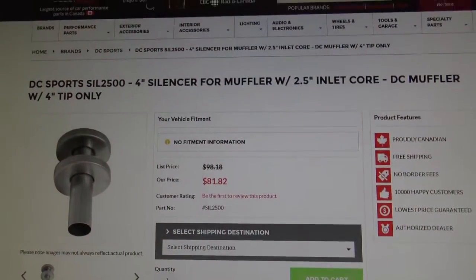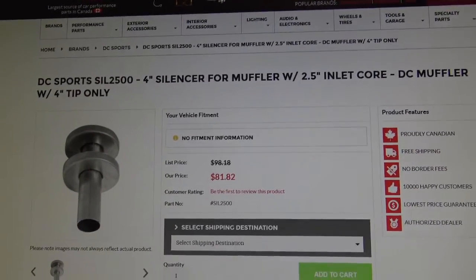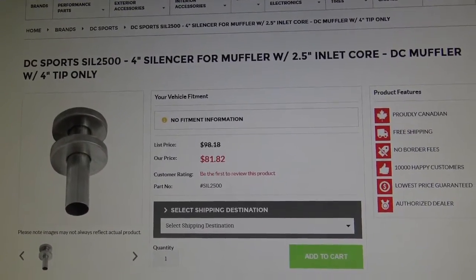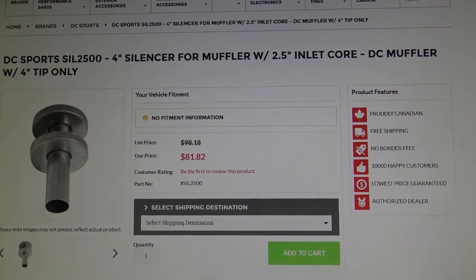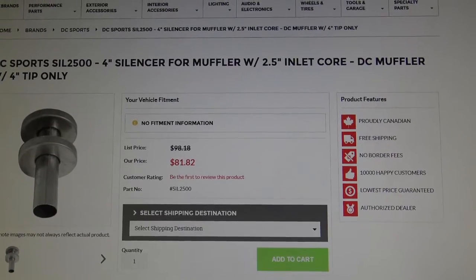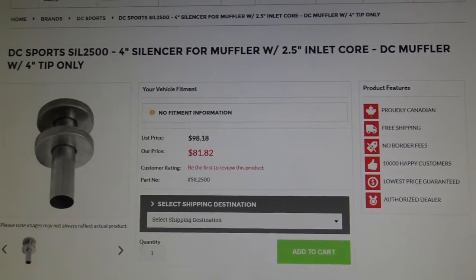That's pretty pricey. DC Sports 4-inch silencer for the muffler — $81.82 times 2. I think I can build this myself and save myself a lot of money. That's what I'm going to do.